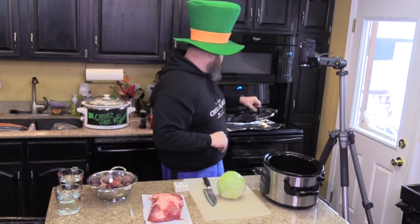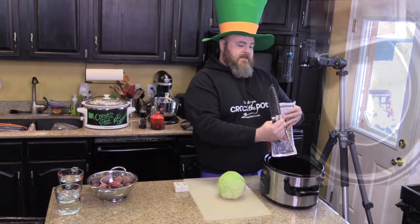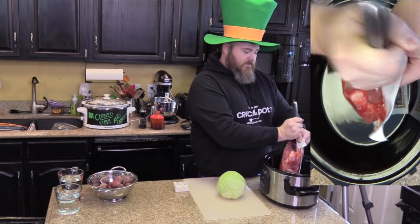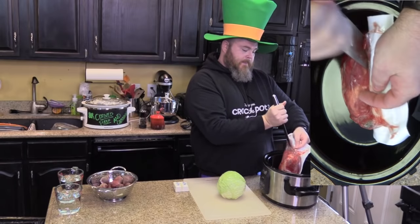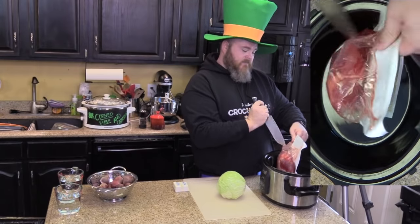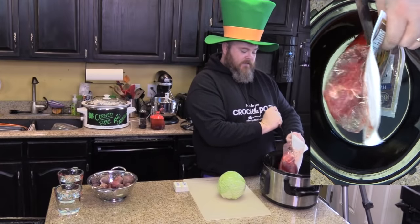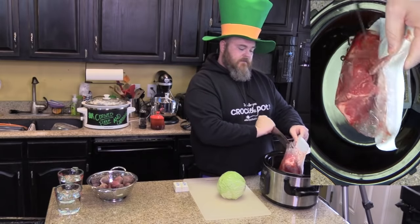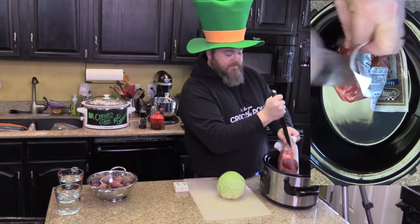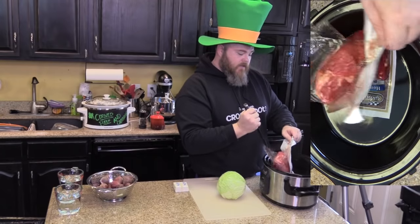First I want to get rid of my lid and take my beef and set it down in here, because it's going to get real messy if I don't. As you can see, you've got the juices and the blood from the meat. Now, how is corned beef different than just regular brisket? It is brined — it's seasoned in a brine. And one of the other pieces is it comes packaged with a seasoning packet. It's like watching Psycho and a cooking show at the same time.